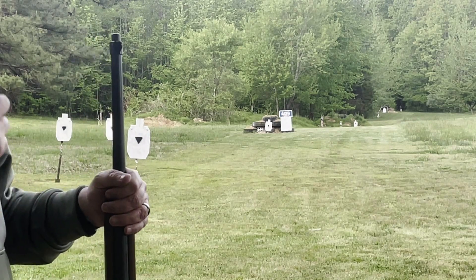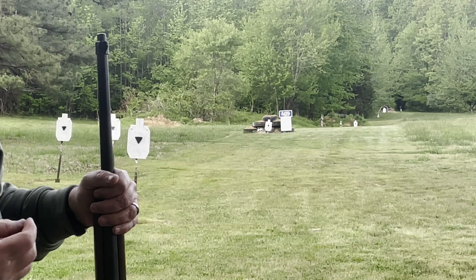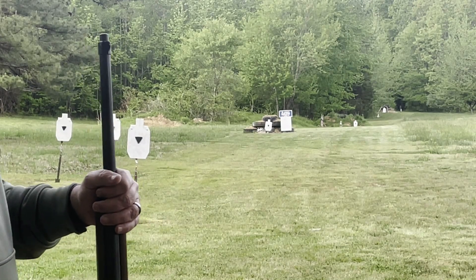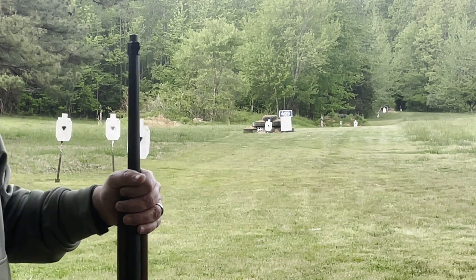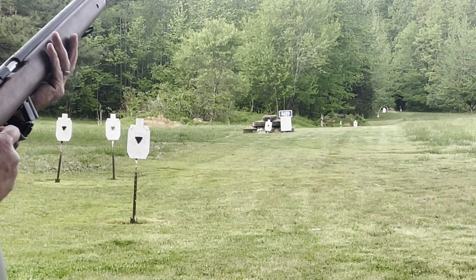That natural point of aim — you've got to get that. As you get better, you should sort of recognize where the trigger pull went off and you should be able to call your hits.